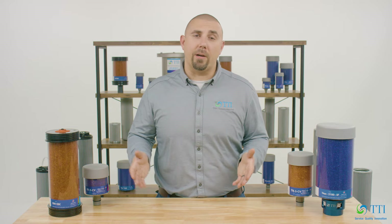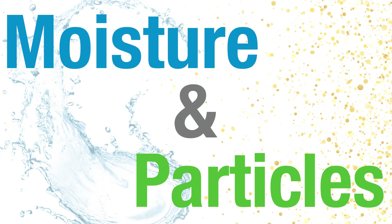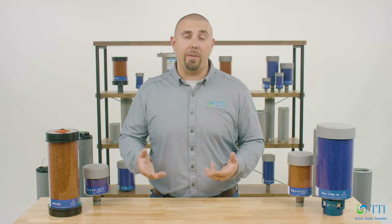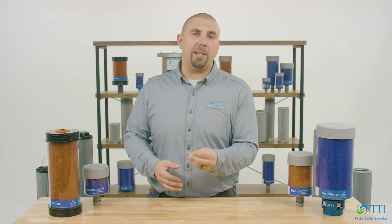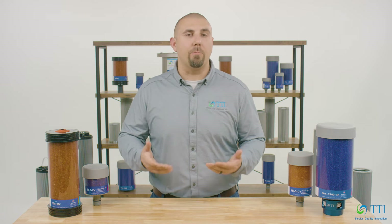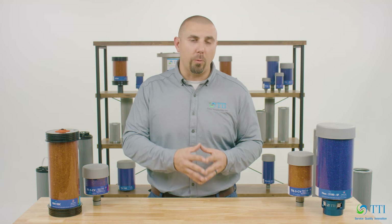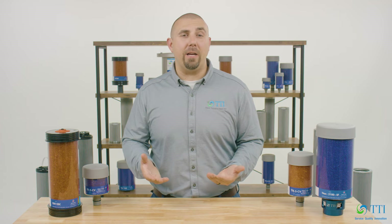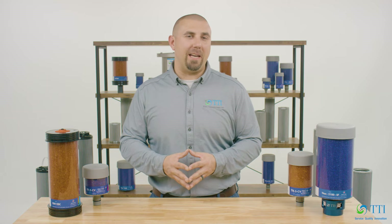Desiccant breathers are multi-tiered devices that are installed on equipment and reservoirs to prevent the entry of two crucial contaminants: moisture and particles. Equipment like gearboxes, pumps, and reservoirs must breathe when air in the headspace expands and contracts due to temperature changes and oil level changes. In the case of hydraulic systems, incoming fluid from working hydraulic components displaces air and is the same as a system breathing. Each time equipment breathes, dirt, debris, and moisture are brought in, contaminating the lubricant or fluid and damaging the equipment over time. Understanding that at least half of contamination comes from outside the equipment and that most equipment is designed to breathe, it is a good idea to stop these contaminants at the source.